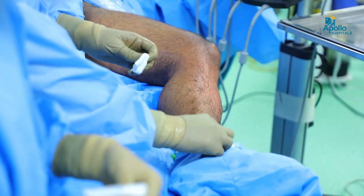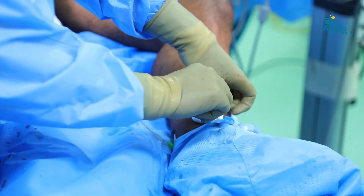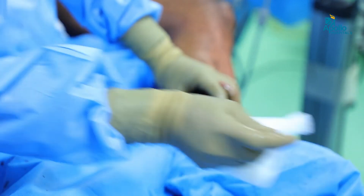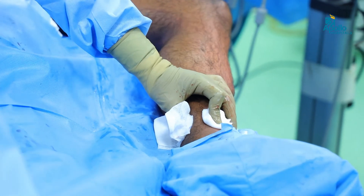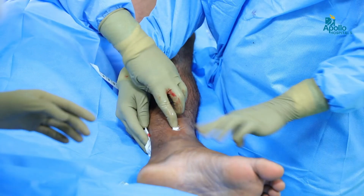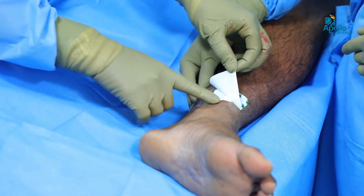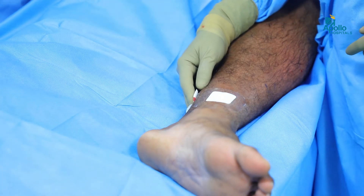Now the procedure is done. We have given sclerotherapy for all the perforators and we just remove the sheath and the procedure is complete. We apply compression stockings along with crepe bandage for 24 hours. After removing the sheath, a waterproof dressing has been applied so that it will be comfortable for the patient to take a bath.